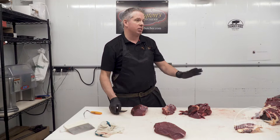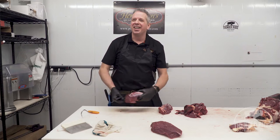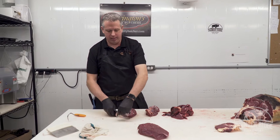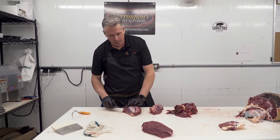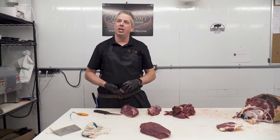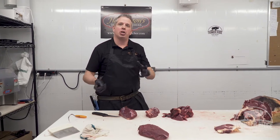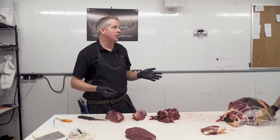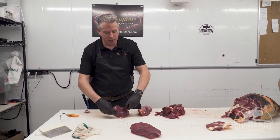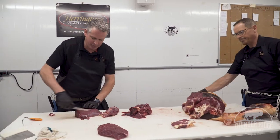This bison, for example, had a really good life — it had one bad morning. A lot of people need to understand that. I actually employ one person who is a non-meat-eater, and I have the utmost respect for her because she chooses not to preach at me about why she doesn't eat meat. We have a mutual agreement and get along extremely well. She has an appreciation for the fact that we have respect for what we're doing and respect for the animal — she actually has more respect for the job because of it.